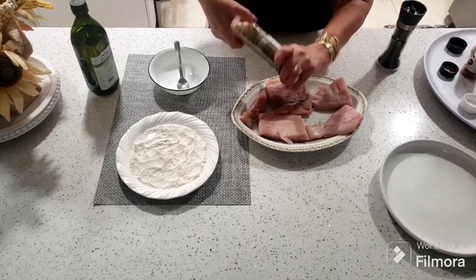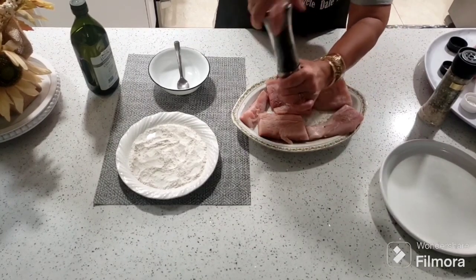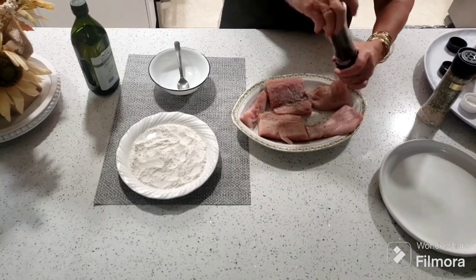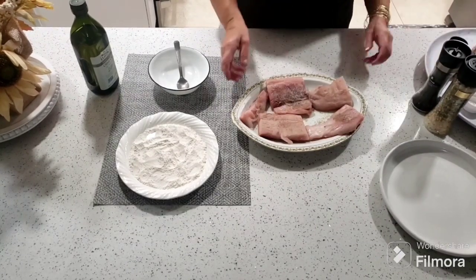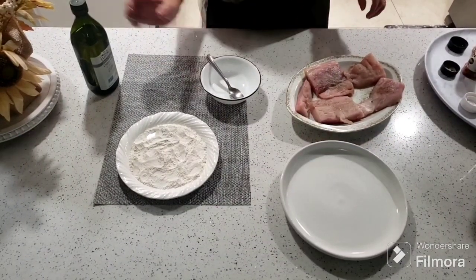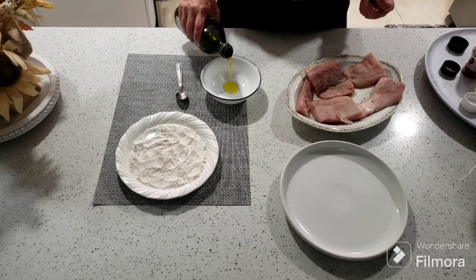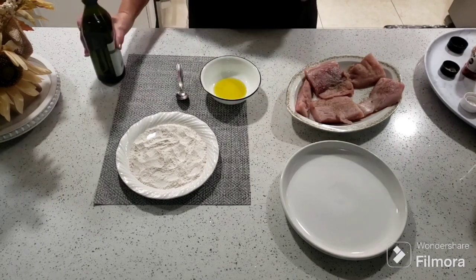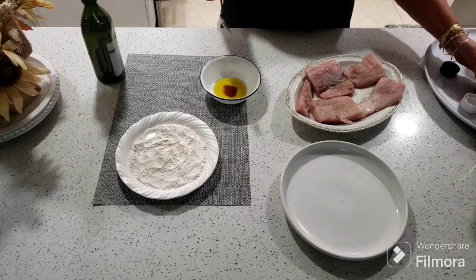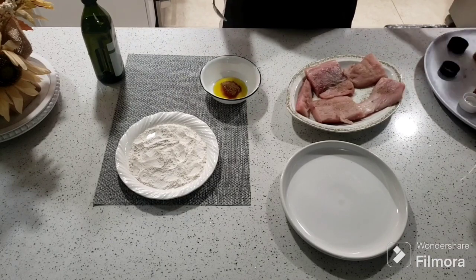Vamos a echarle la sal con ajo y vamos a echarle lo que es la pimienta. Y entonces vamos a empezar en un recipiente separado a preparar los otros ingredientes que son los que van a terminar de darle ese sabor sabroso al pescado. Ahora mismo vamos a coger y vamos a empezar echándole una cucharada de aceite — a mí me gusta el aceite español. Le vamos a echar media cucharadita de paprika, media cucharadita de comino.